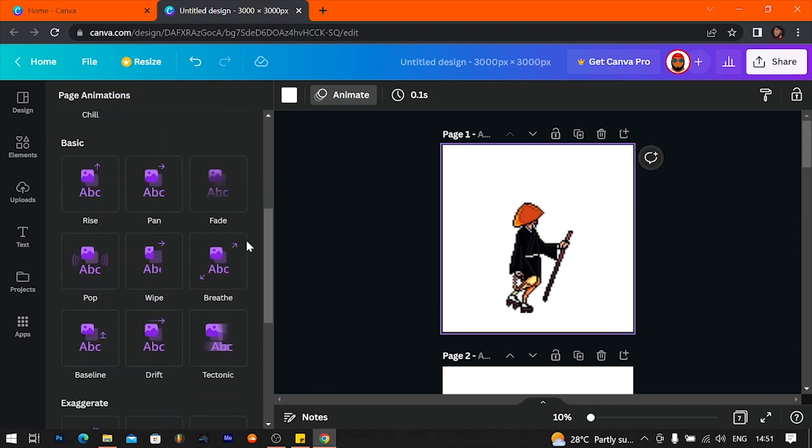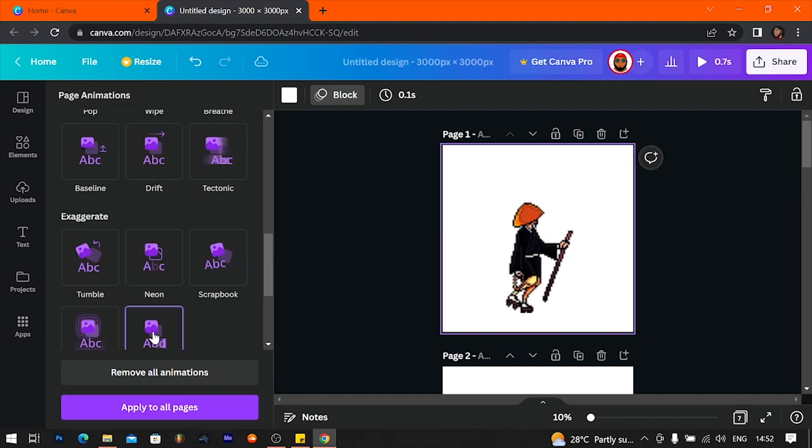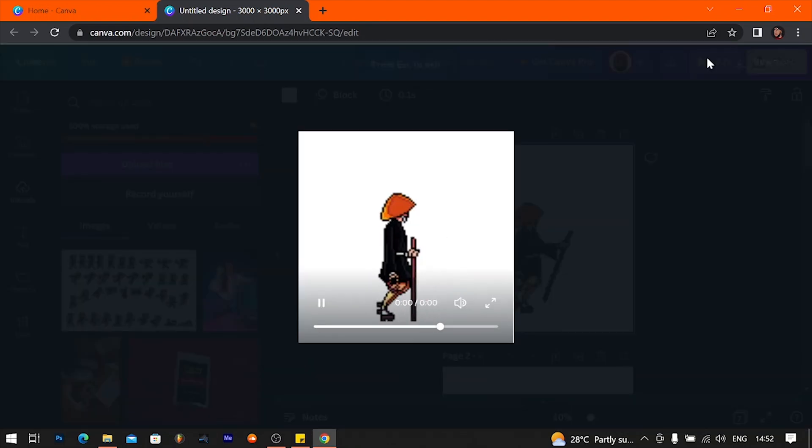So let me find an animation style that works and isn't too much. Drift, baseline, scrapbook, block — let's try block. Apply to all pages and let's click play and see.